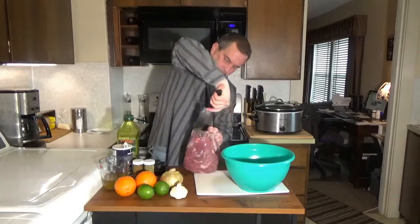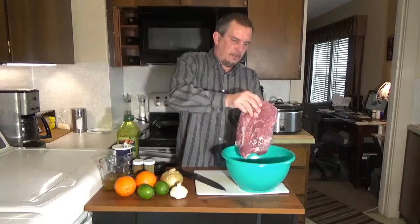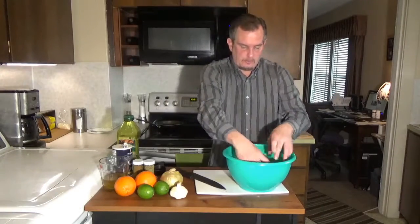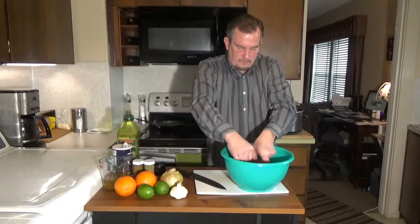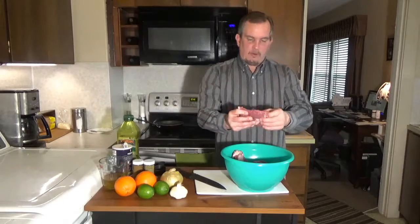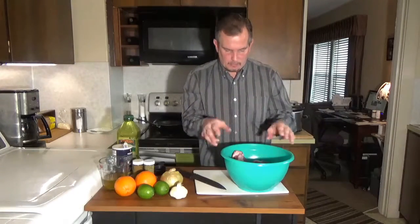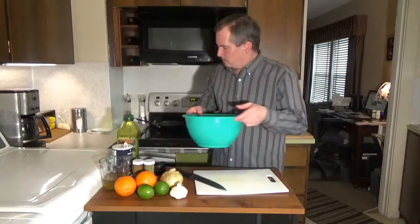If you're doing it in a crock pot, I would recommend cutting it up. You can make a mojo roast, but obviously you'd need a full roast for that. So here you've got some large chunks of meat. It says carnitas in a bag — if you were actually making carnitas, you'd cut these down a lot smaller. But since I'm just making a pulled mojo pork, I'm going to leave those the size they are.